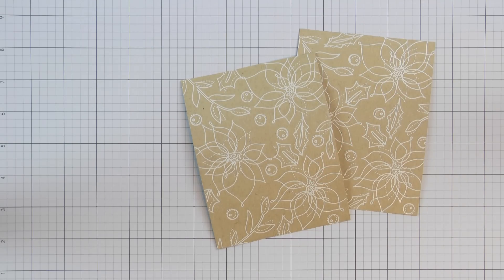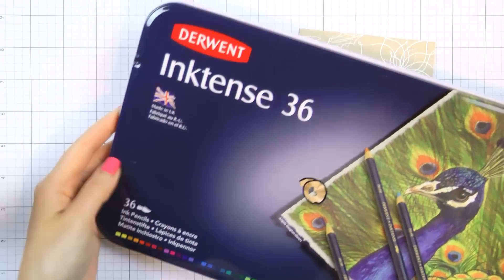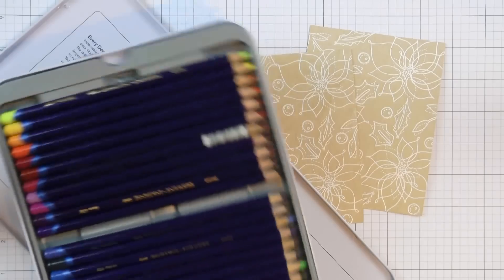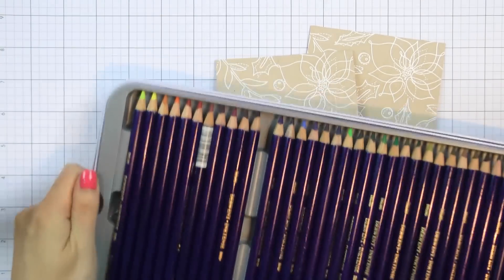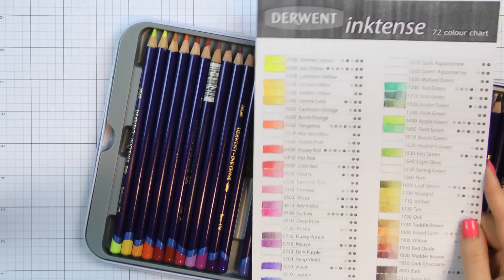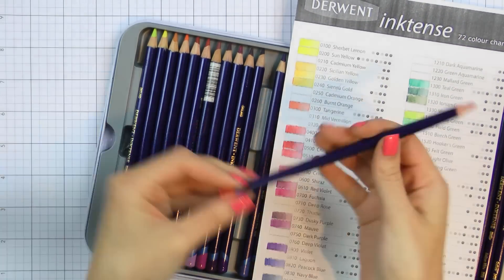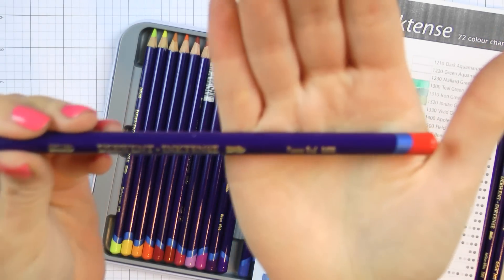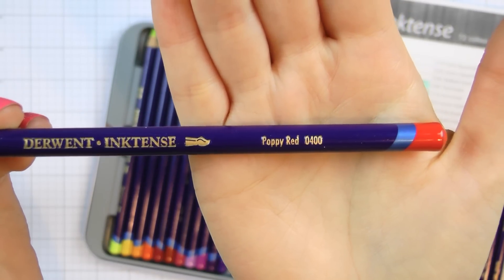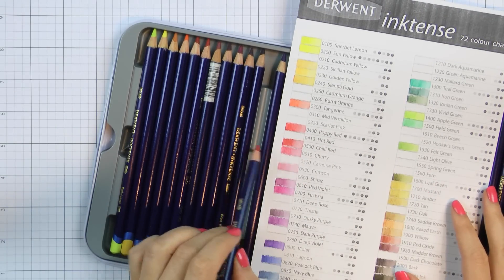I have two backgrounds because I want to try two coloring mediums. The first medium is watercolor pencils. I have Derwent Inktense watercolor pencils — a case of 36 pencils plus some additional colors bought separately. I'm going to use just one color to color my poinsettias and berries.